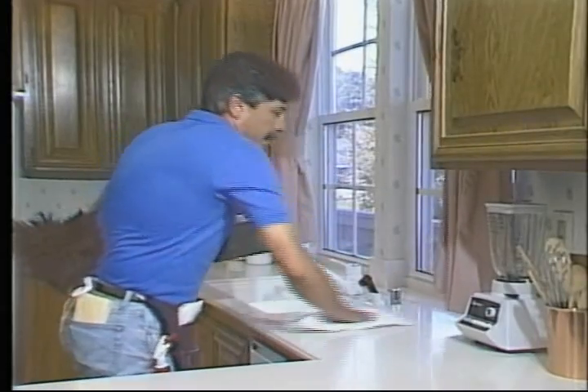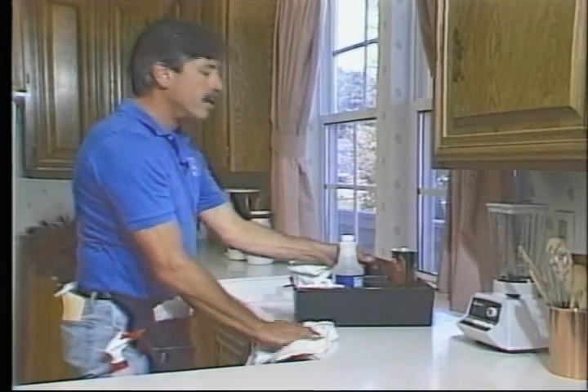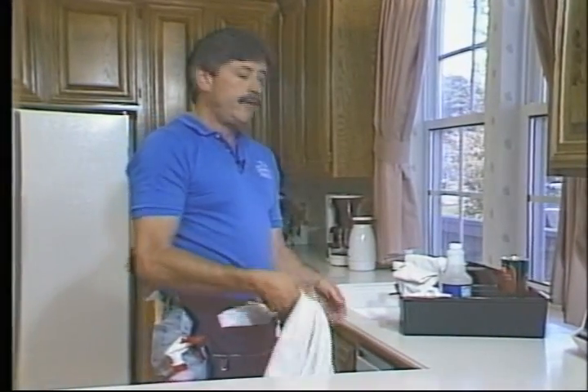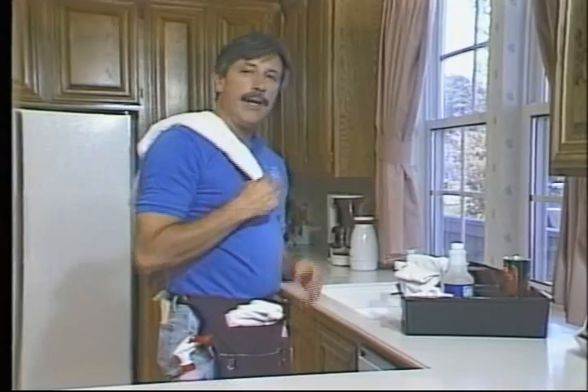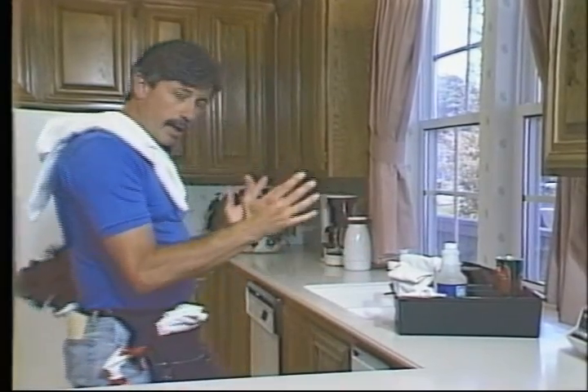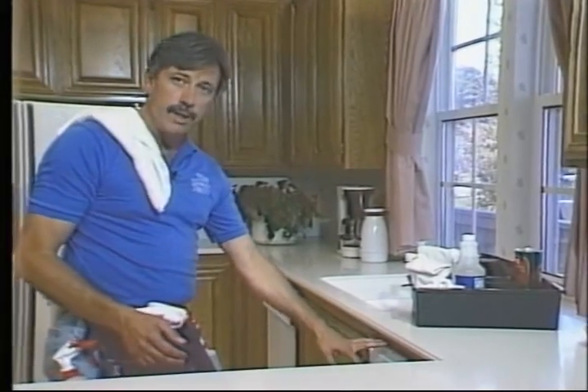Did you notice how I set my red juice back in my apron without even looking? It's so automatic — always put your tools back in the same place. Once I start a cleaning cloth, instead of putting it back in my apron, I throw it over my shoulder where it's easy to grab for the next wipe. Continuing on down, use red juice and a cleaning cloth for the cupboards below, and grab your toothbrush whenever you need it.